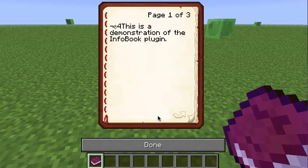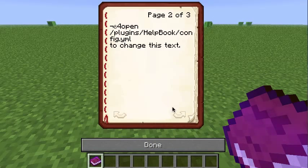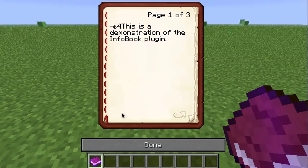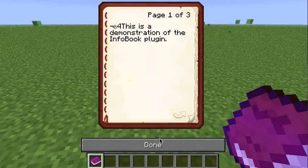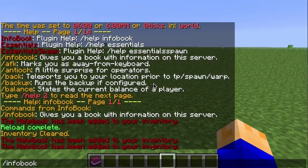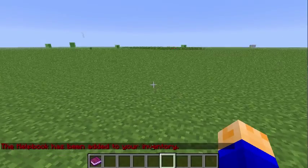I don't really know why, but I can just get rid of that and then it would look better. But what it has is configurable text, and I'll show you that. The only command is /InfoBook and it gives you an InfoBook. Pretty simple.